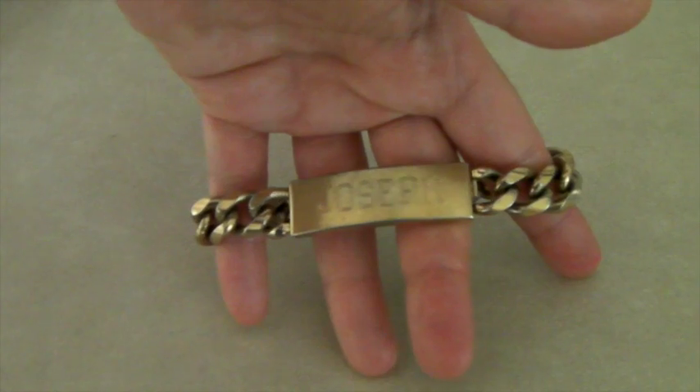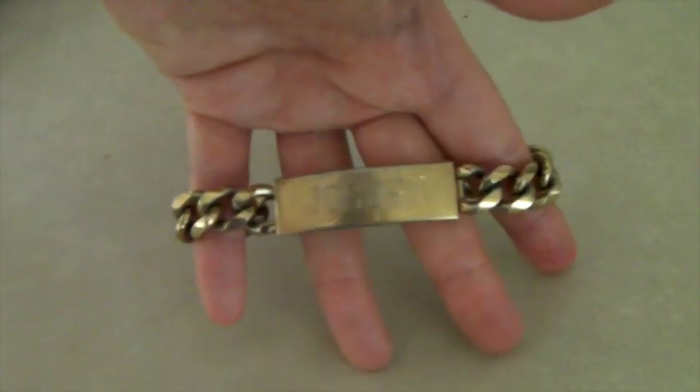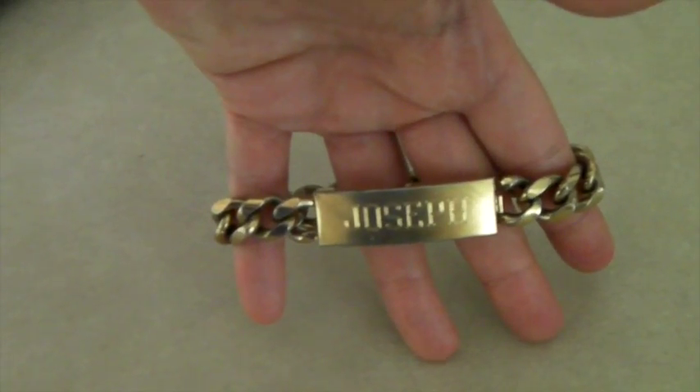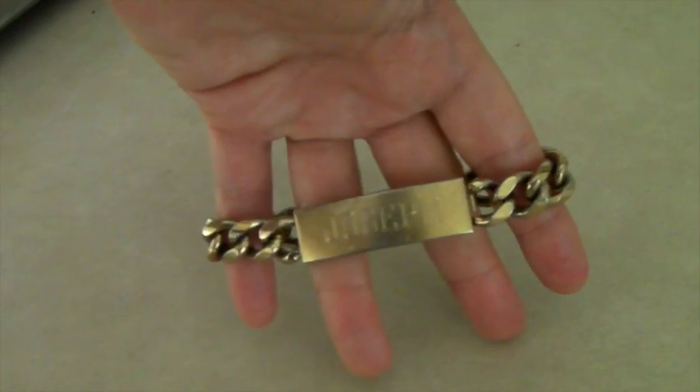This is a vintage ID bracelet for a man — engraved 'Joseph' — or a woman, I guess. It is 10K gold plated, and I know that because it says so on the back. It sold for $40.